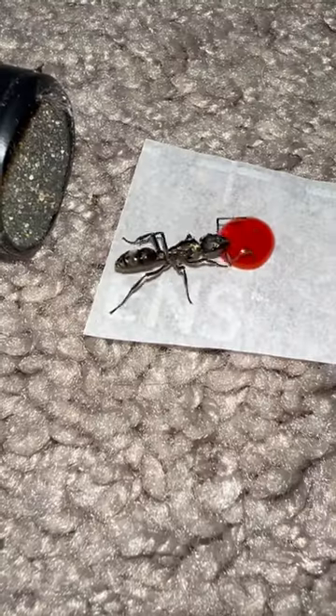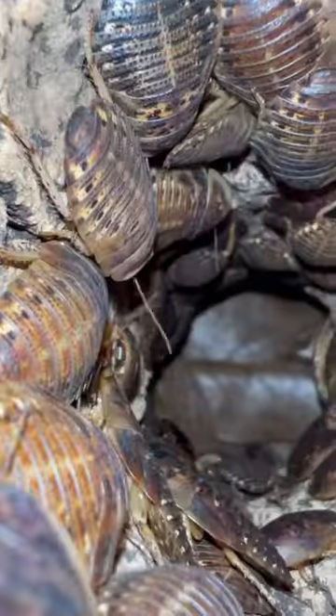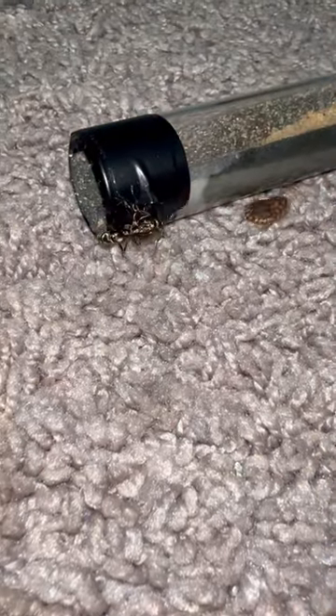My Texas bullet ant almost escaped into my house. I wanted to feed the queen ant today, so I gave her some red honey water. She was quick to drink a little bit of it, but then she didn't want it anymore. I thought maybe she just wanted a roach, so I placed a baby roach in front of her to see if she would hunt for it — and this is when the queen ant went to make her great escape.